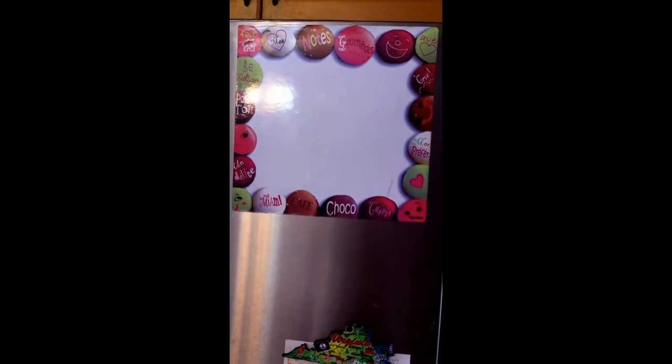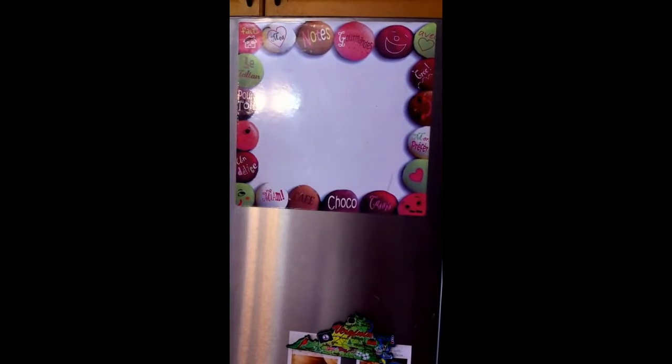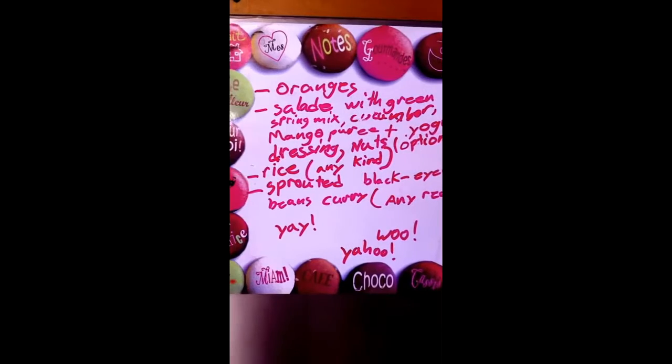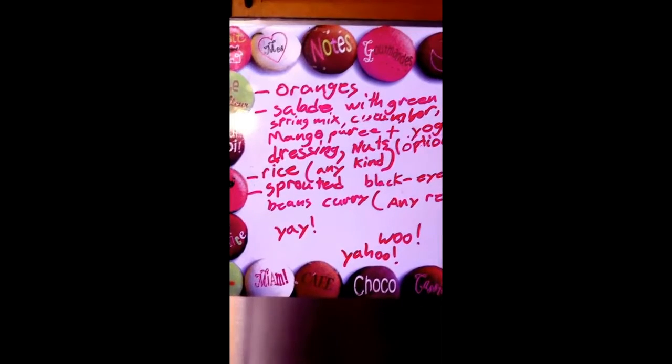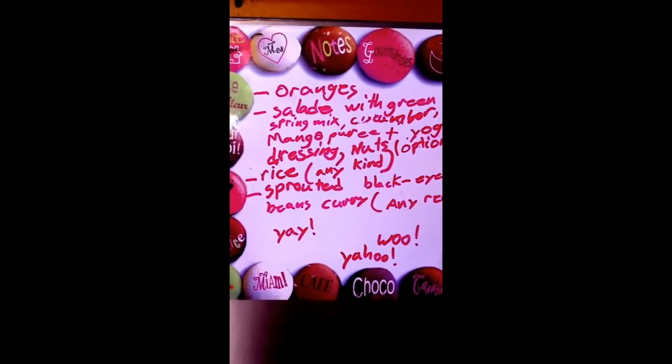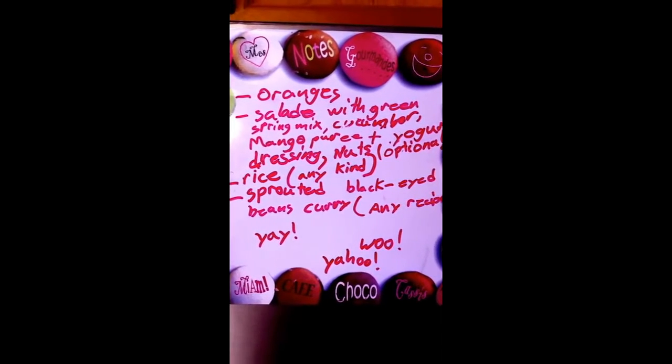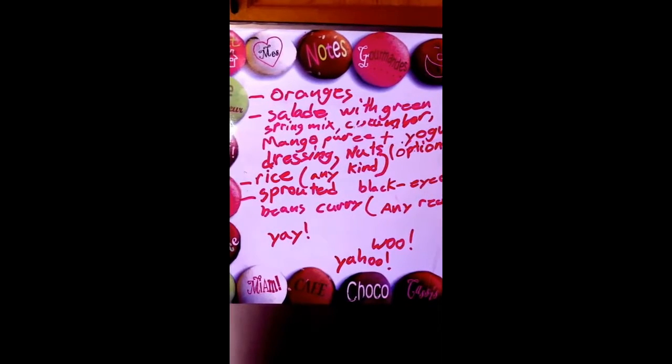Today's my diabetic meal plan. My son is going to write it on this whiteboard. Here you go guys — the afternoon meal plan on the whiteboard. Basically, what I'm planning to make for my afternoon lunch is: